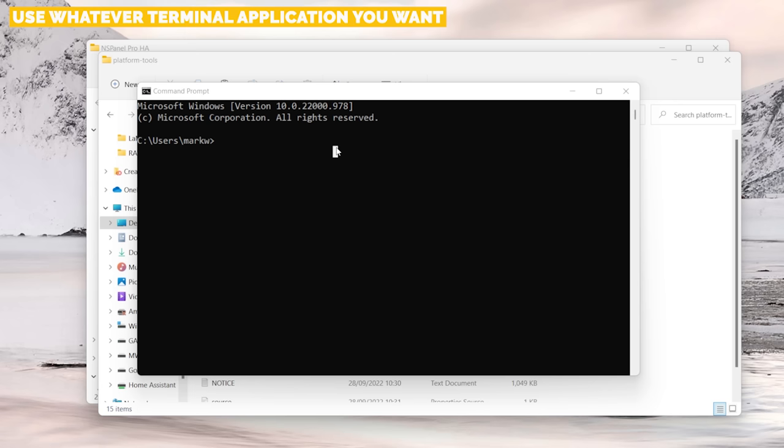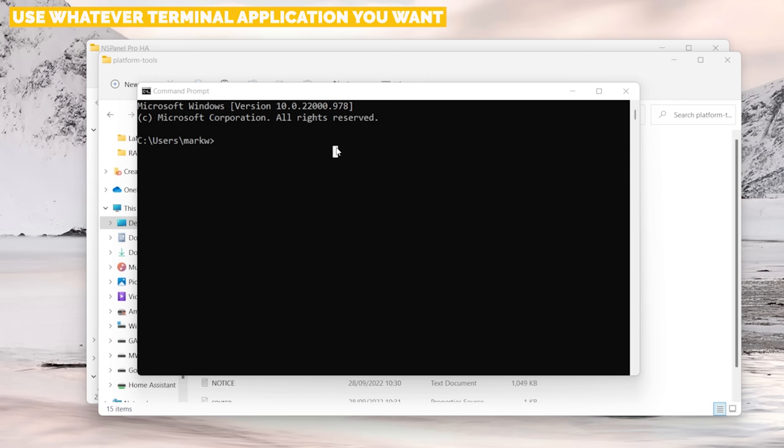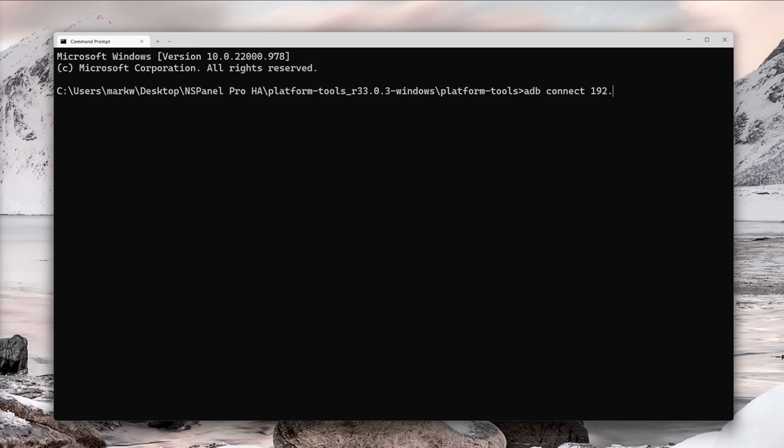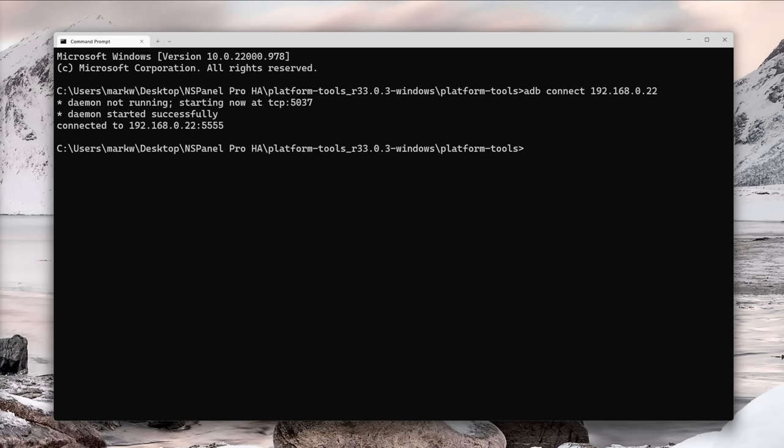If you don't have that option you can right-click in the address bar, choose Copy Address, open the Windows Command Prompt, type cd and paste in the path, then hit Enter to jump to that directory. Inside the terminal, type adb connect followed by the IP address. You should see messages from the daemon telling you it's starting and successfully running, and the bottom line should confirm it's connected to that IP address on port 5555.